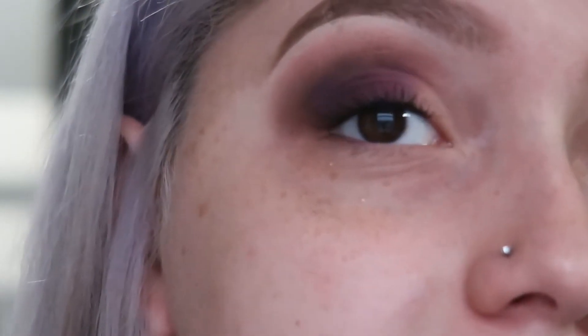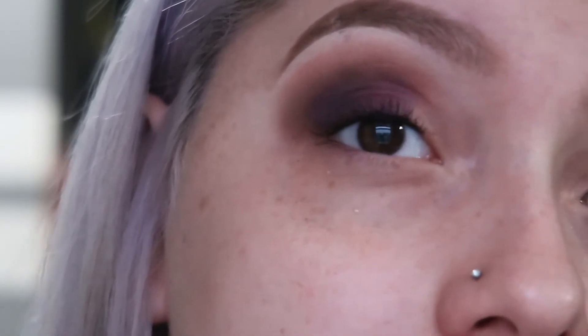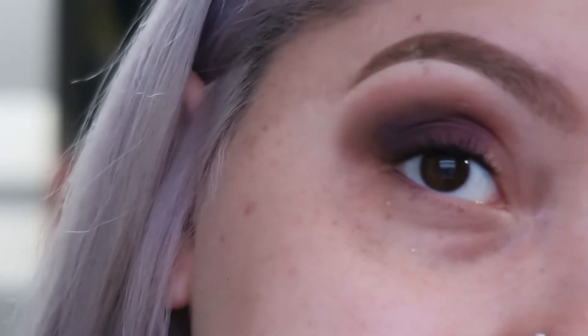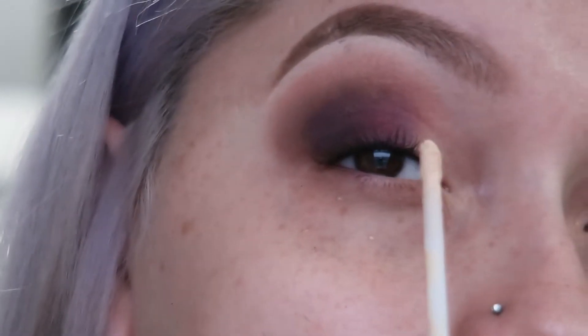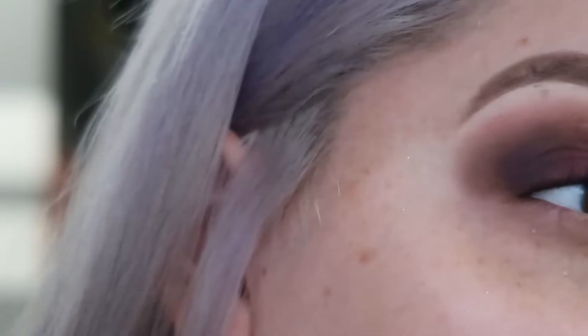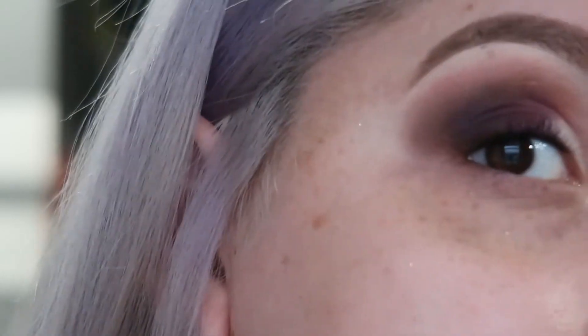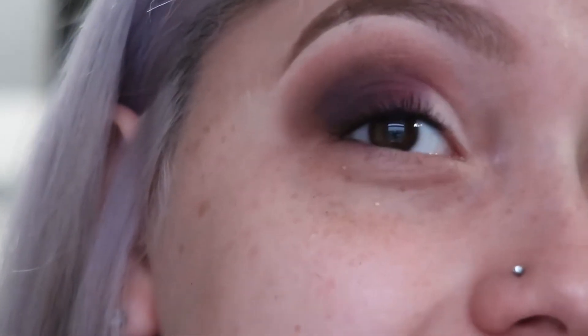After that, I'm going to go in with my concealer and just conceal the part right here — just to get it lighter and for it to stand out a little bit more. That's what I'm going to do. Like so — perfect. And that's just the eyeshadow.